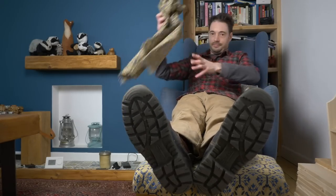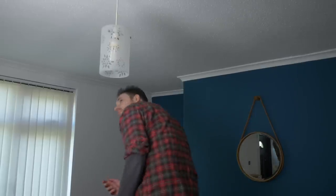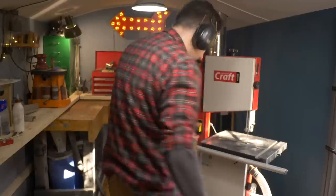Hello, I'm Matt and welcome to Badger Workshop. Last year I made a stool and I've got a bit of fabric left over. This lampshade was here when I moved into the house and I've never liked it, so my plan is to use that fabric to make a new lampshade.